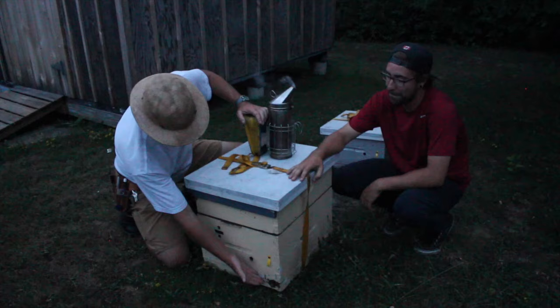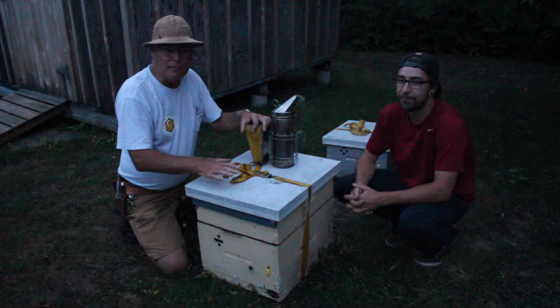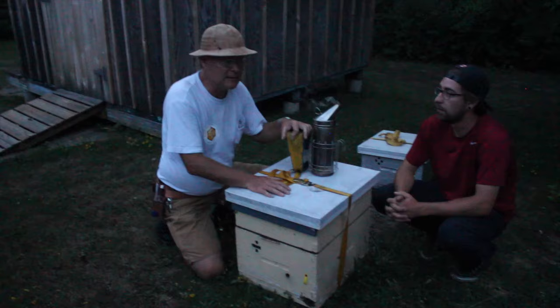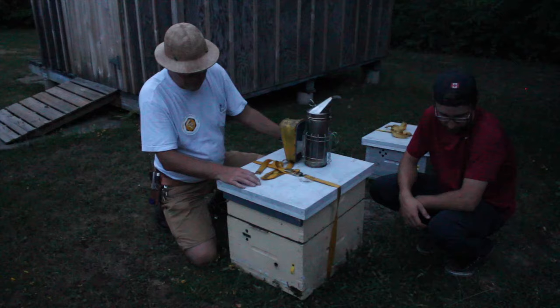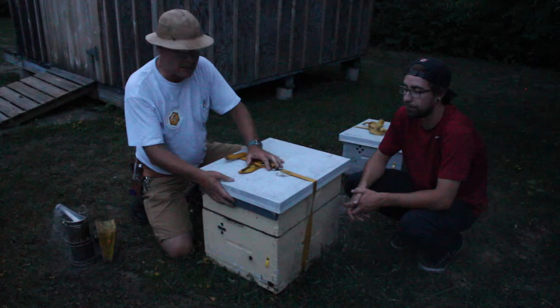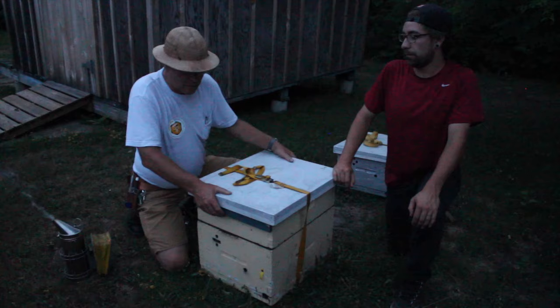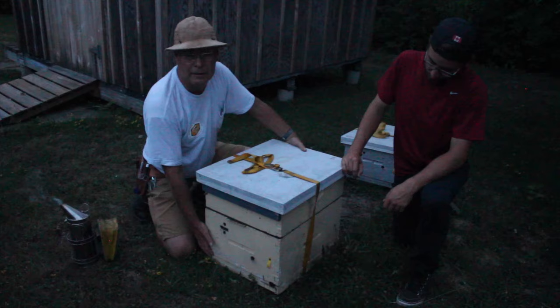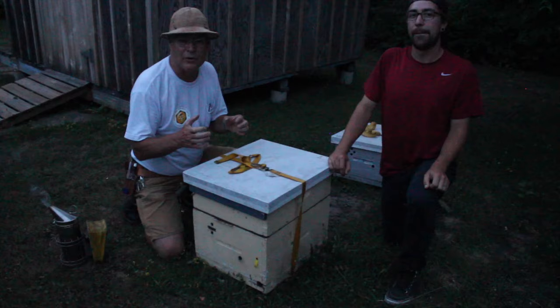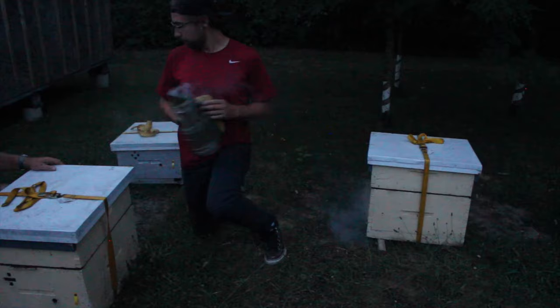We're going to load these beehives up on our truck. These are the double nucleus colonies — you might have seen them in our video on double nucleus colonies. We're moving these out into a new apiary. We've got about 25 of these nucs to move out. The first thing we do is puff some smoke at the entrances — these have an entrance on either side. These straps holding the supers in place are called Kev Lock straps, available from Mann Lake Bee Supply. The bottom board is screwed on so it can't come off. Everything must be secure — that's really important when you're moving beehives.